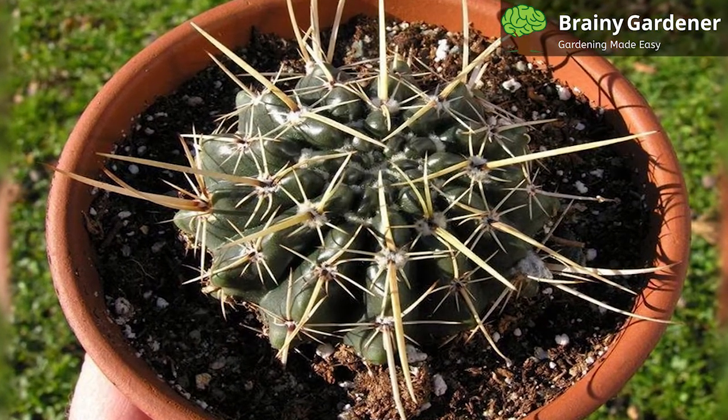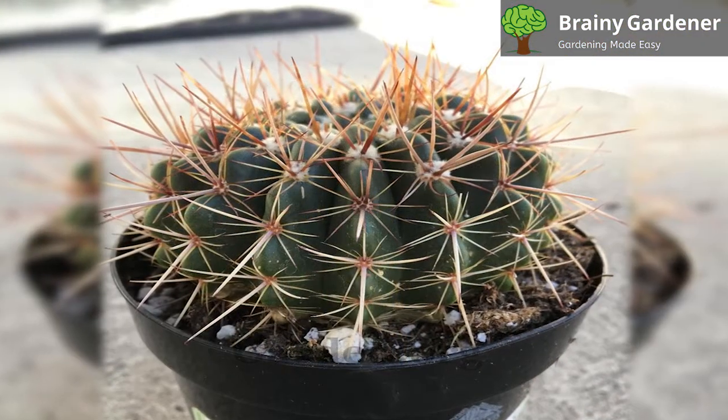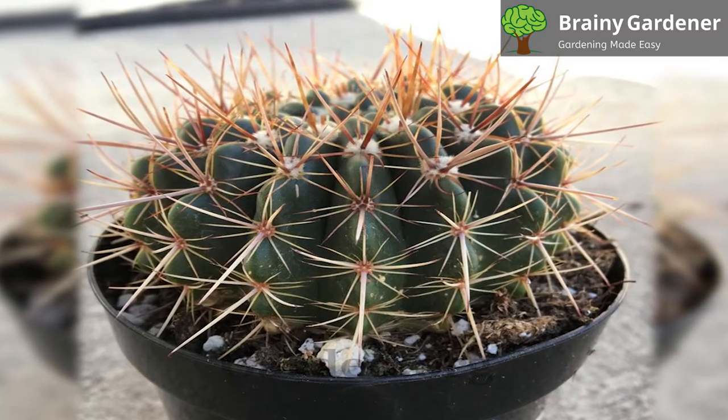It is tolerant of neglect and can withstand periods of drought. However, it will produce more flowers and grow more vigorously when given regular water during the growing season.